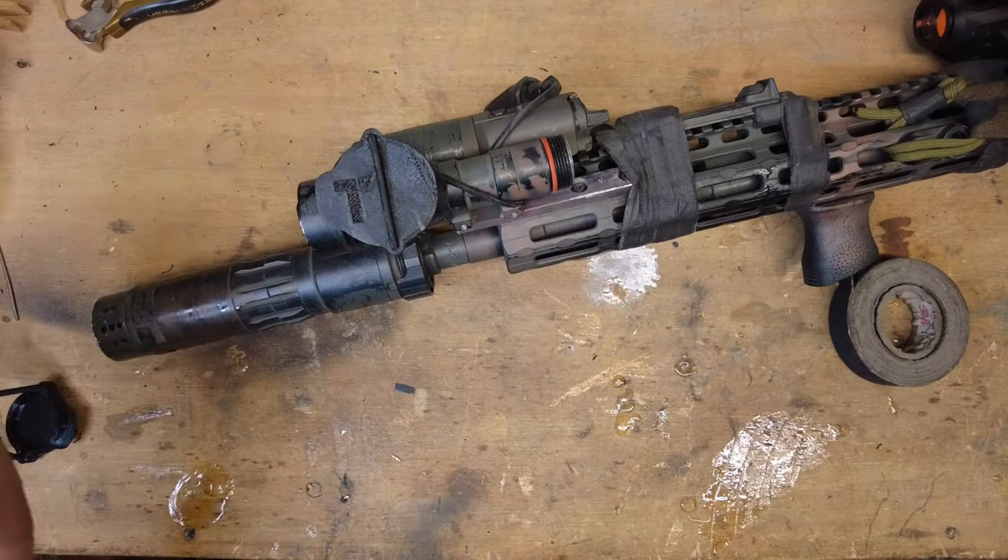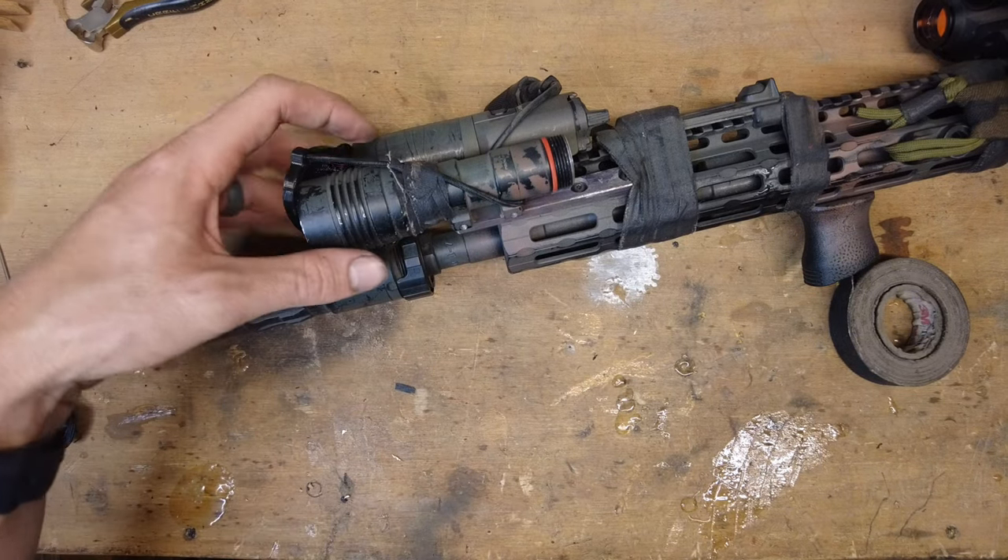And there you go. It pops off and it holds right there on the side where it's held by the tape.